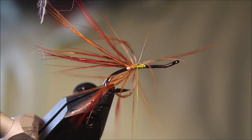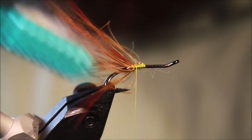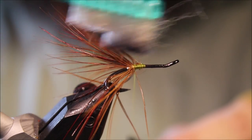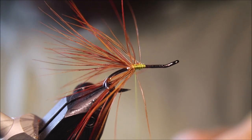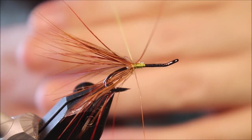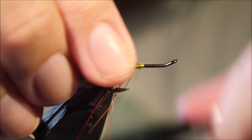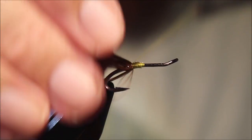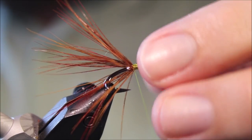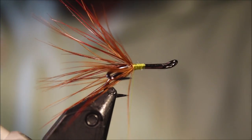I'm going to trim this the length of that rear section. Don't worry if there are a few stray fibers still left — just take your toothbrush again, free everything up, get everything going back. Gather that up with the thread, then wind my thread back over the stem a wee bit, just to push the fibers back and flare them against the tag — that gives you quite a nice mobile tail.